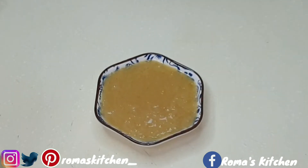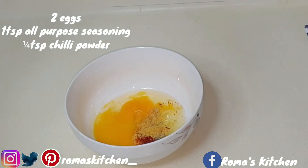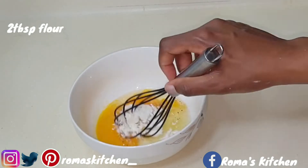Back to the shrimp — we're going to make the batter. Here I have two eggs, and I'm adding a teaspoon of all-purpose seasoning and a quarter teaspoon of chili powder.